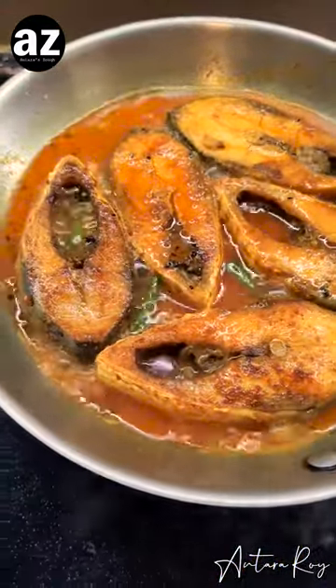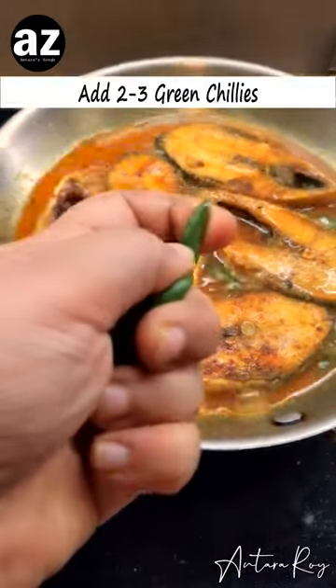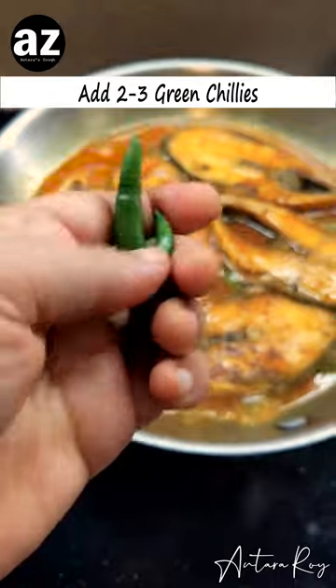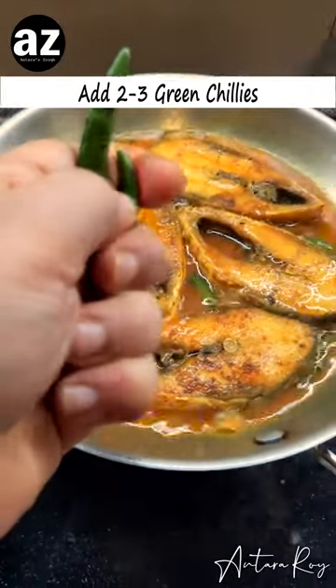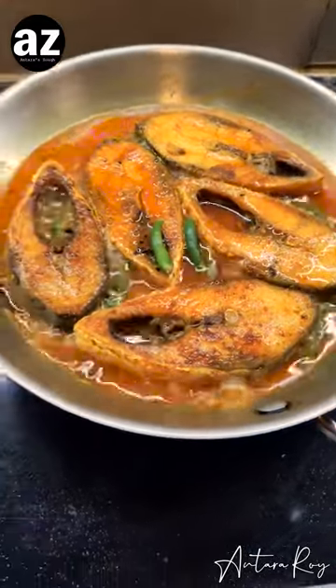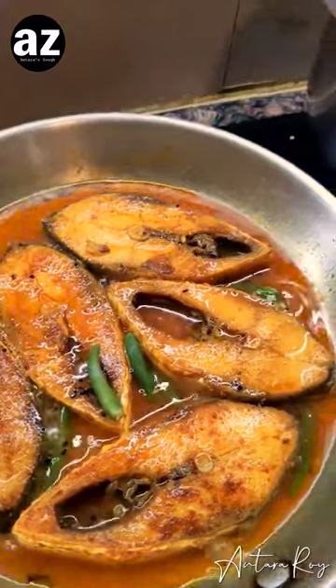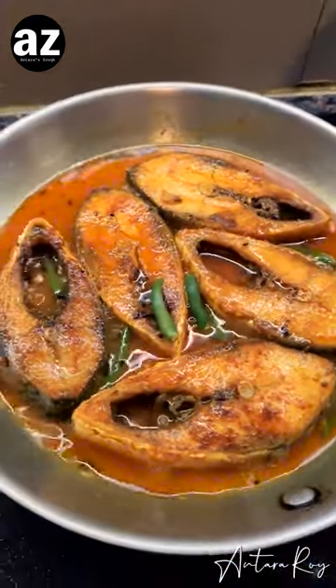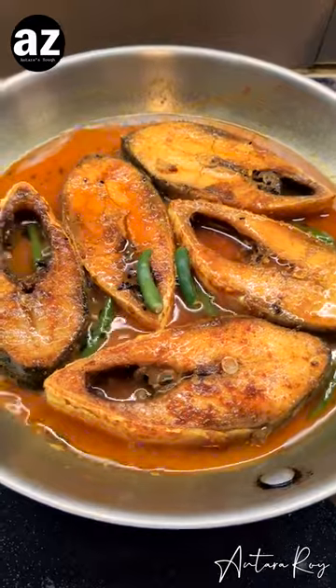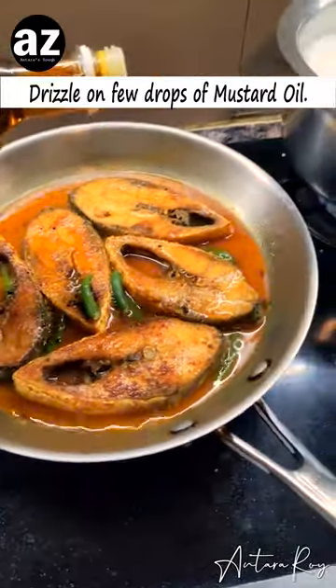There's a little bit of water, the fish is beautifully cooked, and everything is done. We can switch off the flame. Just take a couple more green chillies and drop them in. That's it — switch it off. You can top it up with a little bit of mustard oil, which is my favorite thing to do, just to finish — just a few drops, not too much.